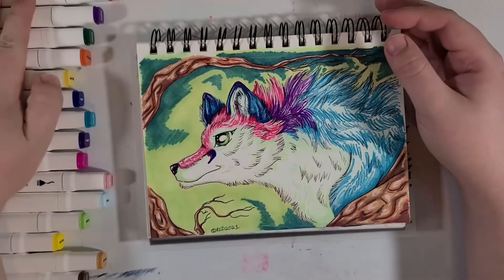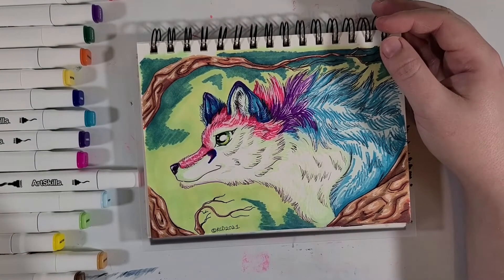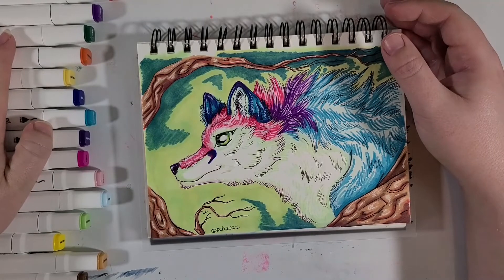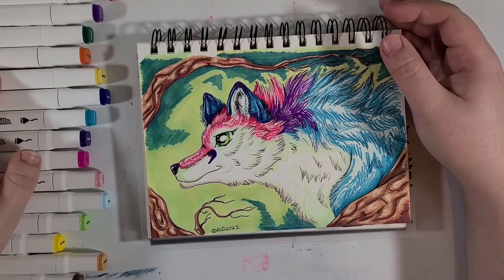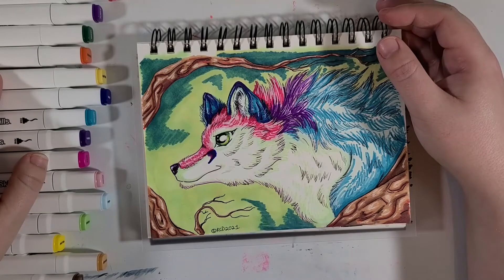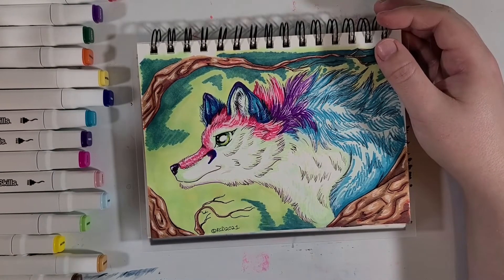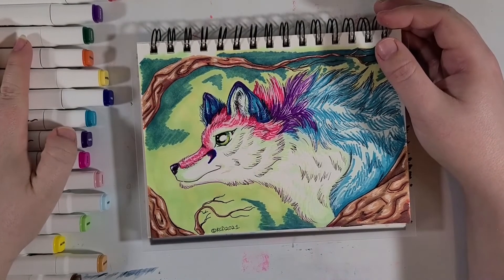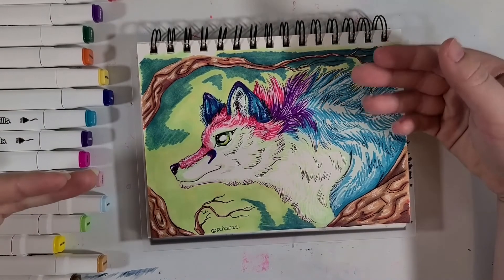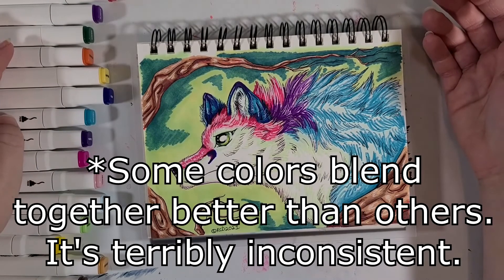So for uber cheap no-name markers — unless of course ArtSkills is a name, in which case I apologize — they're not half bad. However, if you're going to get some cheap alcohol-based markers from Walmart, I'd recommend the Royal Langnickel Azur over these. These aren't horrid. Are there better markers out there? Heck yes, but I still had fun working with them. The colors are bright, you can do some blending, so I'd say that they're okay.